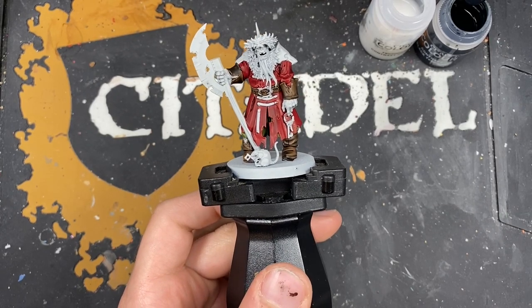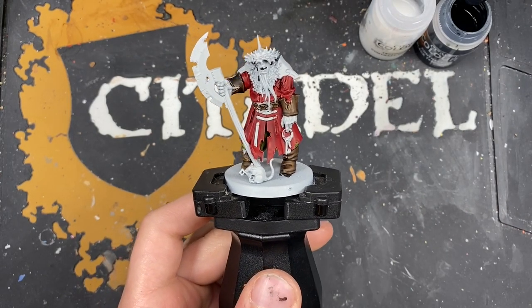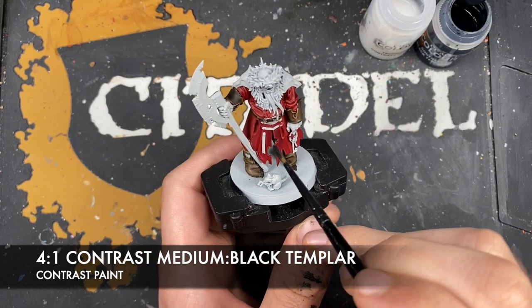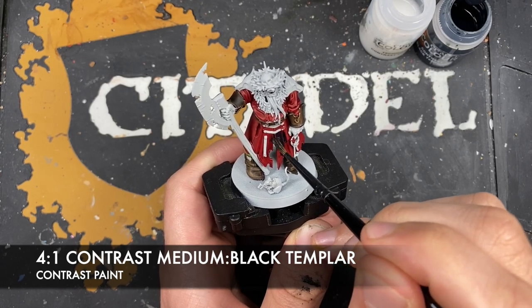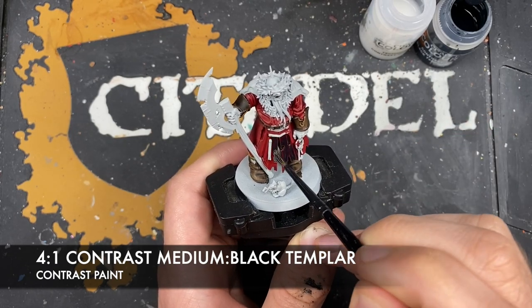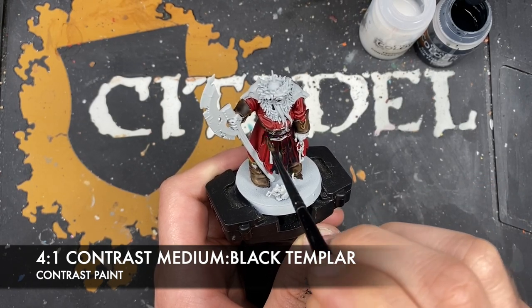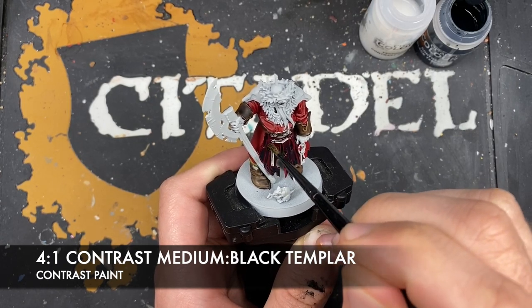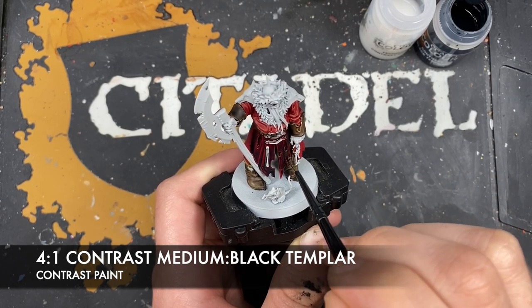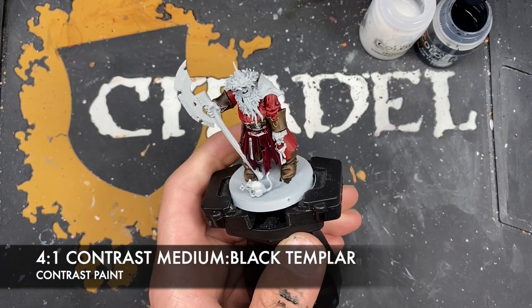With that done, what we're now going to do is darken down all three of those colors. The color mix we're going to make is roughly four parts contrast medium to one part Black Templar. We're going to use this over the red, the brown and the green. What it's going to do is initially look like it's really, really far too dark, but it will dry a little bit brighter. You do want to be a little bit careful here because if you use too much you'll basically just make it black. Thankfully, contrast medium keeps it wet enough that you can just keep moving it around.